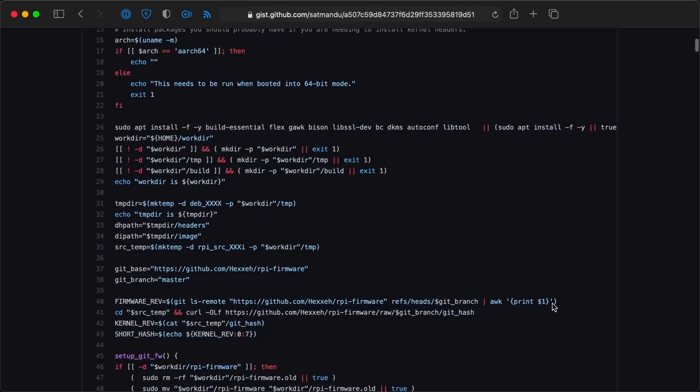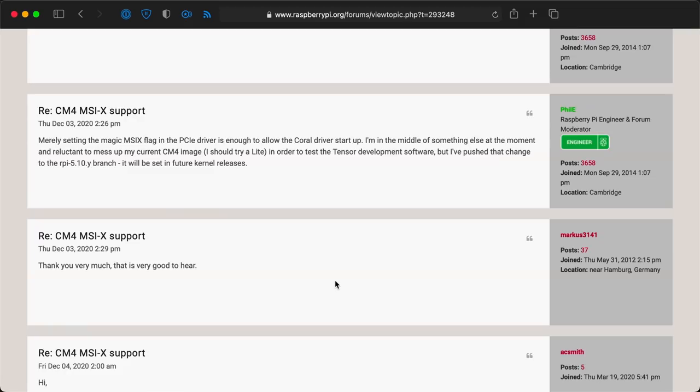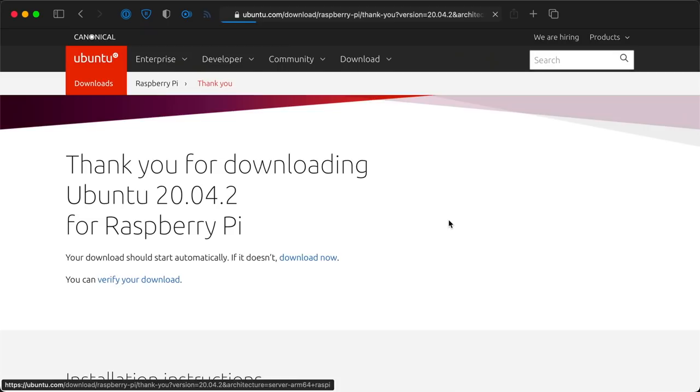With the power issue solved, I tried getting the card's driver to compile on the 64-bit Pi OS beta, but ran into more problems. I had to build the kernel headers myself, since the Raspberry Pi kernel headers package wasn't available for the beta OS. After I got that figured out, we found MSIX wasn't supported on Raspberry Pi OS, but the card needed it to load the driver. It was a happy coincidence that some other people trying to get Google's Coral AI accelerator working had the same issue. Phil Elwell mentioned in a forum post that he committed a tweak to the Raspberry Pi kernel source to enable MSIX with a few limitations. So it was time to compile a new kernel. We did that, but ran into some other issues with the driver. I also tried compiling the driver in Ubuntu's 64-bit server edition for the Pi, but ran into the same MSIX issue.